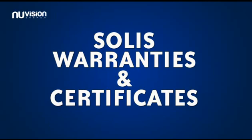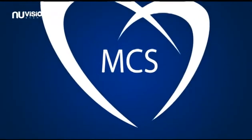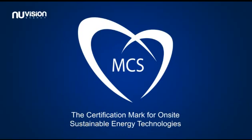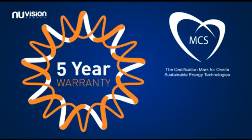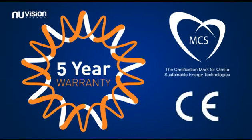Solace Warranties and Certification. Solace Inverters have the latest UK certification required by the MCS Certification Authority, and have a standard 5-year warranty which can be upgraded to 10 years. All units have European CE accreditation.